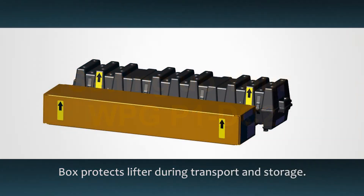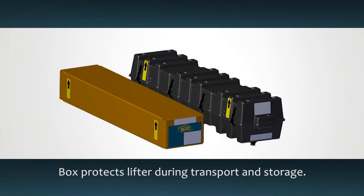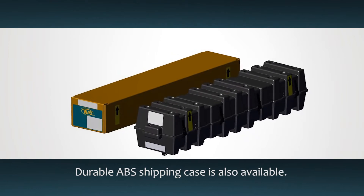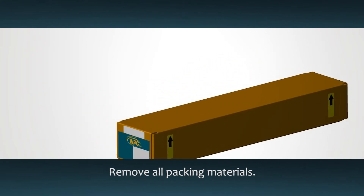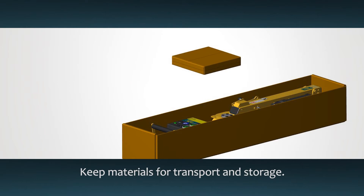The P1 DC2 is delivered in a heavy duty box. A highly durable ABS shipping case is also available. These containers provide protection for the lifter during transport and storage. Carefully open the box and remove all packing materials, and be sure to keep these materials for later transport and storage.